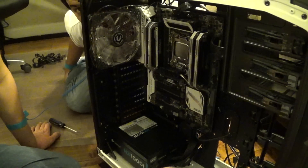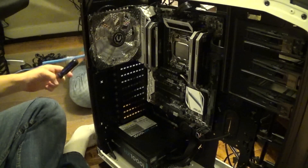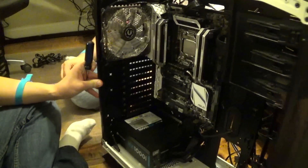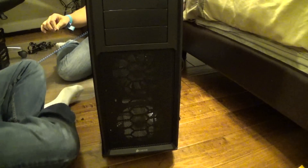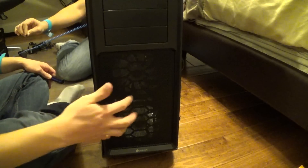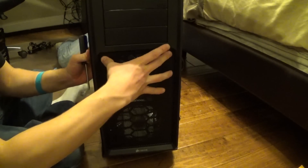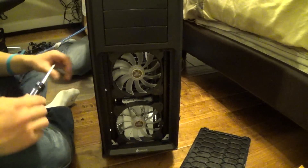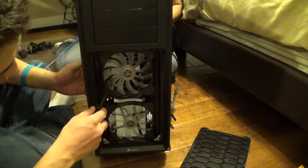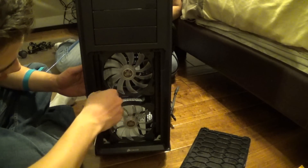Now we have to install the radiators, but we have to take out the front fans first. Something I love about this case is just the versatility of everything. You can just pop this off — it's pretty simple. It's so user-friendly, I swear.